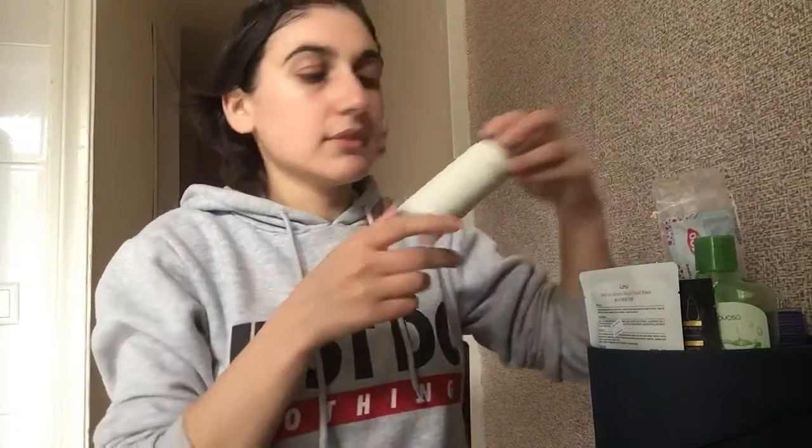Yes, guys! Have you used a mask before? Do you use masks? Which masks do you use, or how was your first experience? My first experience is really good — it feels really good. So after this, my next step will be moisturizing my face. This is my moisturizer — it's almond.